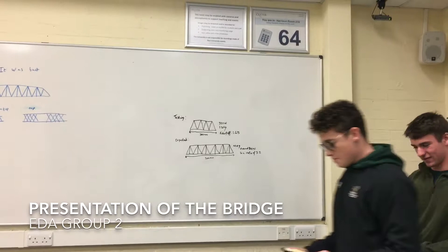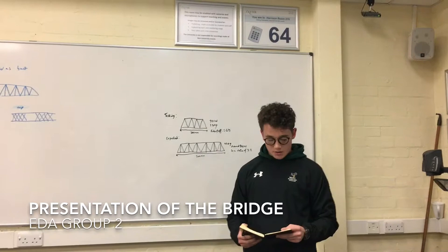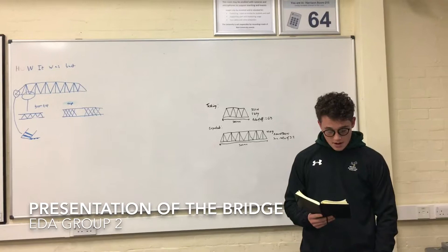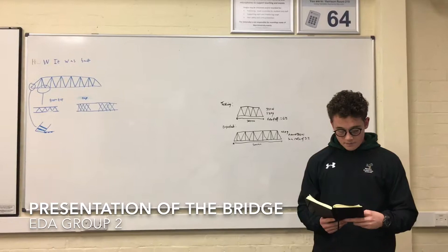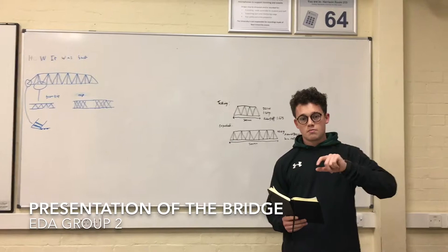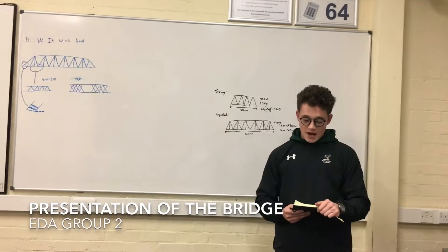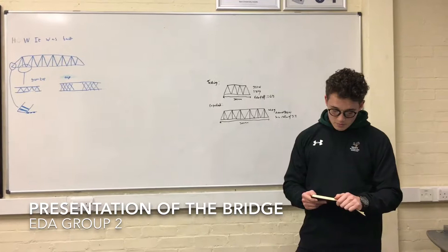My name is Callum and I'm doing the 'what did we learn' section. What we learned is how to apply real-life applications from our mechanics lectures. We also learned the importance of teamwork and communication — being able to design, listen, and consider different points of view. Research on different bridge designs helped us come up with the lightest bridge with the highest tensile strength. We learned the importance of attention to detail in manufacturing, as our bridge actually broke due to glue coming off. Finally, we learned the value of test models — our original test held 221 newtons and the improved version carried more, showing the improvements we made and the importance of reinforcing struts.